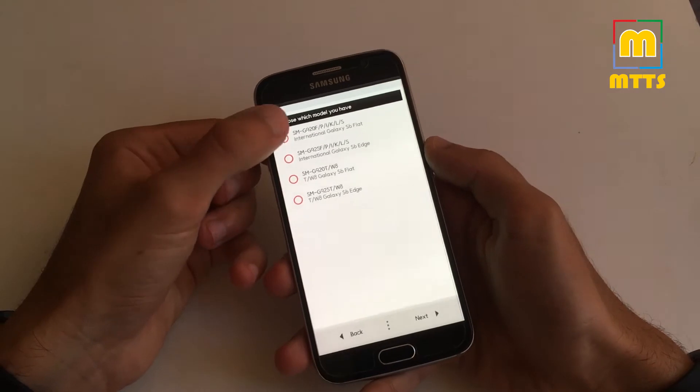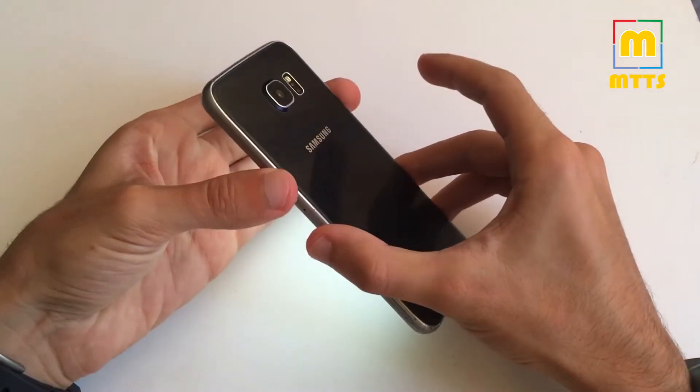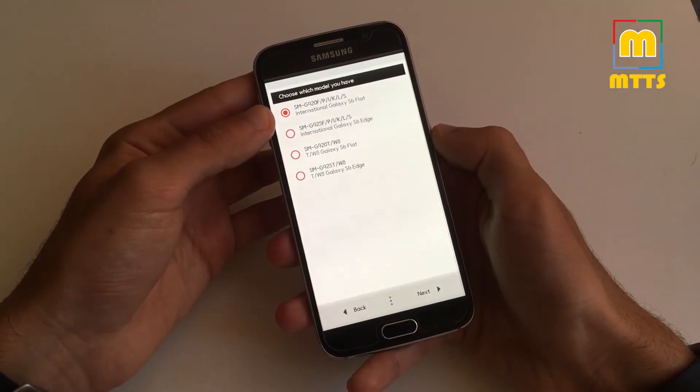I'd like to take this opportunity to thank the developer and the contributors as well. Continue by pressing Next and Clean Install. I suggest you make a clean installation even if you had a previous version and you're just updating. Now select the model that you have — I have the international flat Galaxy S6, so I've selected the SM-G920F.